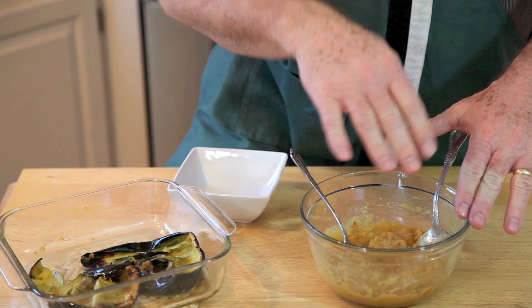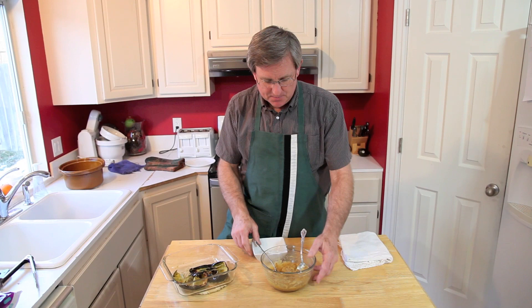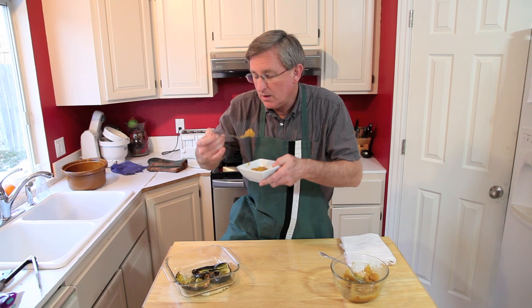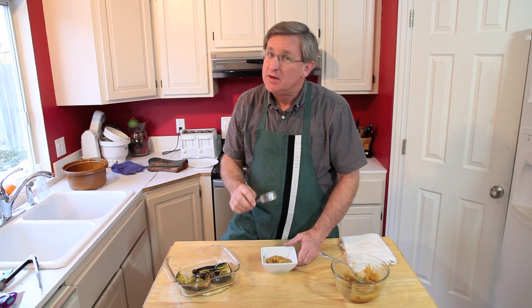We've got all the squash separated from the skin and mixed together now with the butter and brown sugar. One other item you might want to add — a little bit of salt would be great with this. Let's dish up and see what we've got here. Oh, that looks great. That's terrific — smooth, sweet, could almost be a dessert. That's wonderful.